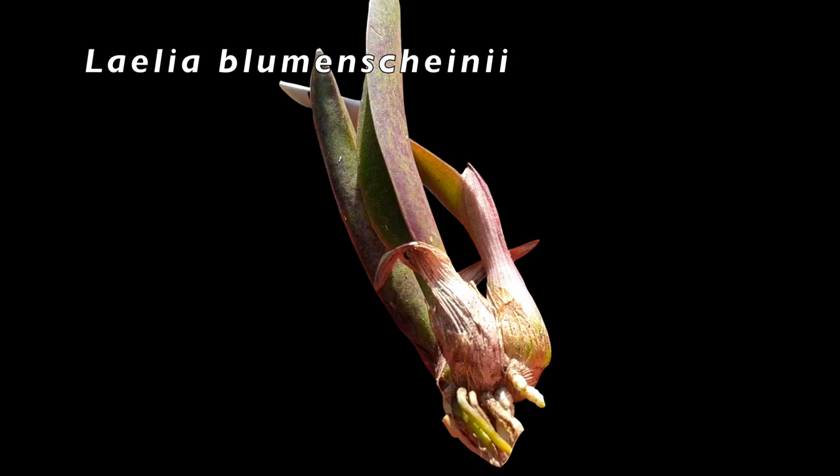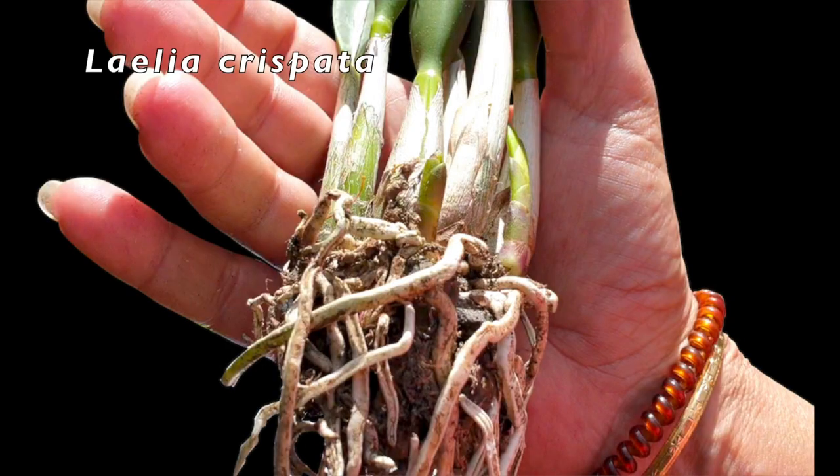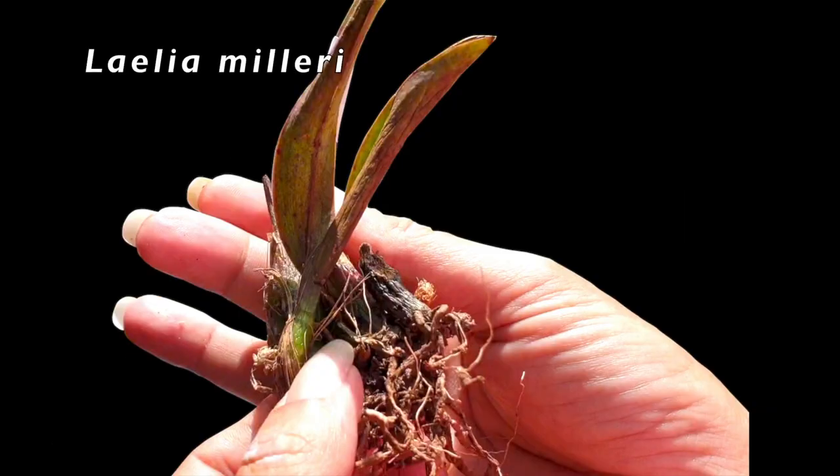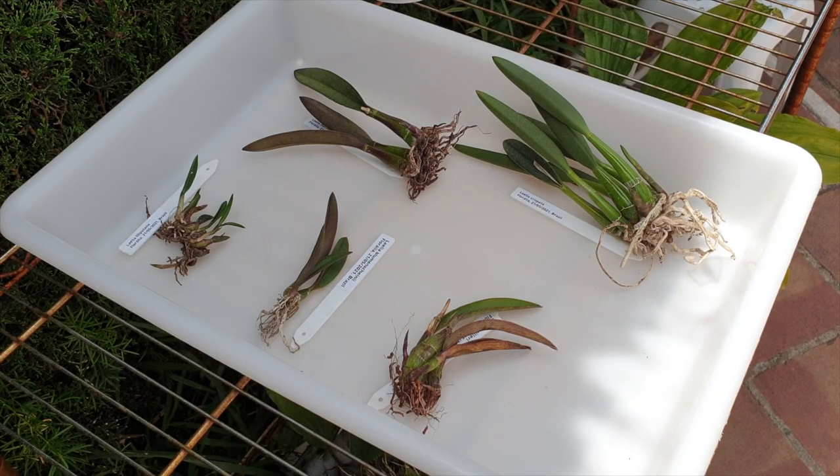Even if you buy directly from a nursery in South America, you might get a recent import that is bare root, or you buy from a nursery within your country and it comes in a pot with absolutely no roots. That's because it is a recent import — the orchid hasn't rooted in, so you might think you got a bad quality orchid. The only difference is they've taken the orchid out of packaging and shoved it into a pot with bark. The orchid hasn't had time to acclimate or grow any roots.